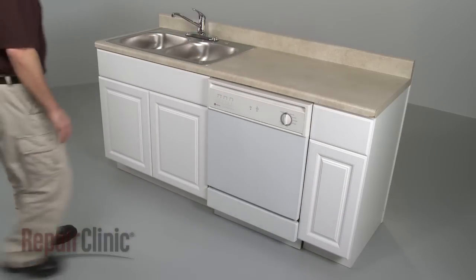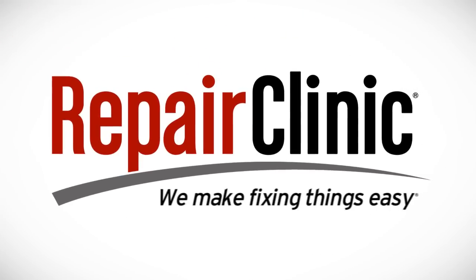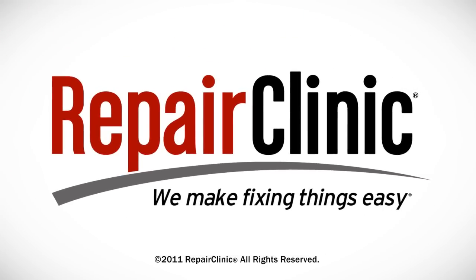With the dishwasher fully reassembled, you can now turn the power supply back on.